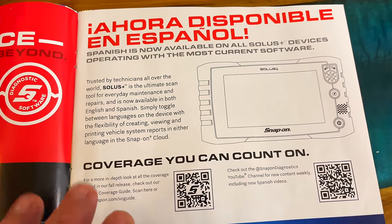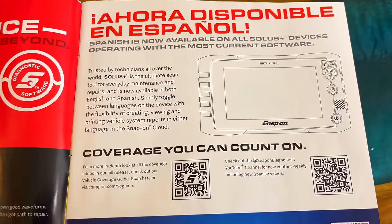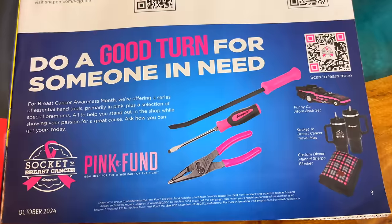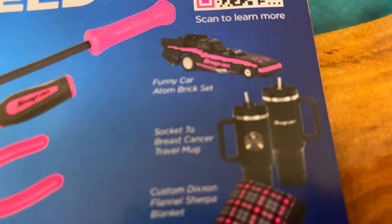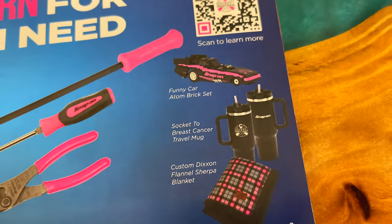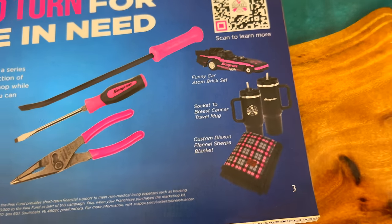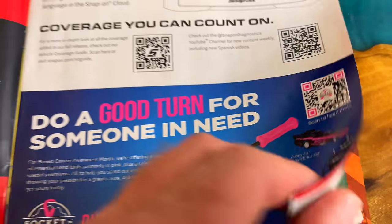Here they offer the Snap-On scan tool with Spanish language support, which is pretty cool for you Spanish-speaking fellas. Down here it's talking about the pink fun, which they call 'Socket to Breast Cancer.' They've always had the pink pliers, screwdrivers, and pry bars, but here's some cool stuff — they have a pink funny car like a Lego set, though they call it a brick set. They also have a Socket to Breast Cancer mug and a Sherpa blanket. There's a QR code if you want to learn more.